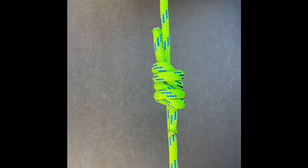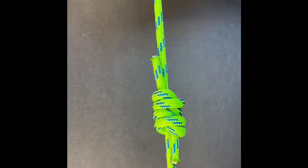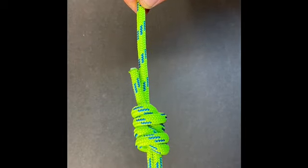Two crosses on the one side, four straight lines on the opposite. That allows it to pull in and bite against itself, holds the knot really clean, really tight — and that's a fisherman's knot.